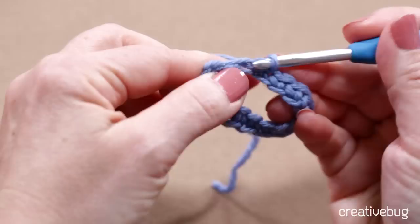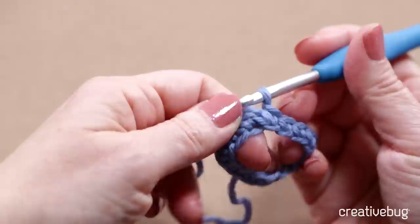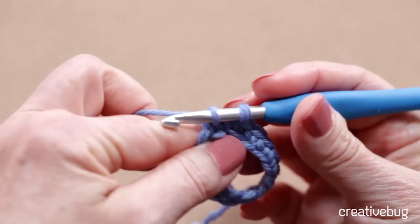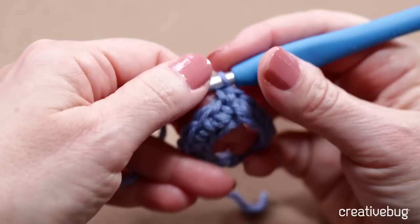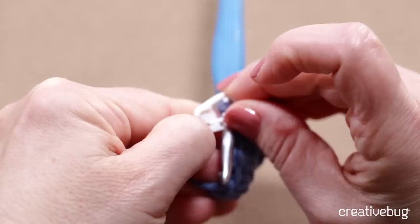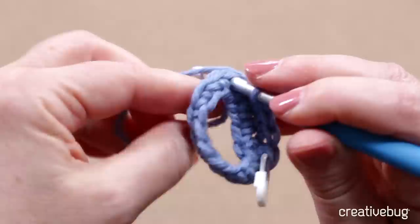Here I am almost back at the end — this is the last chain. Now I'm going to continue working in a spiral, so I'm not joining the end of the round; I'm just going to work into the first stitch of the previous round, going under both loops of that V. I'll put a stitch marker in the first stitch of the round so I know when I come back to it. Then I'll just work under each stitch around. I've shown you a couple of ways single crochet can be used — you'll use it throughout your crocheting career in different situations, but now you know the basics.